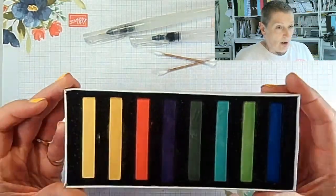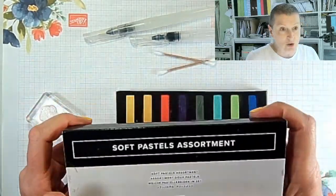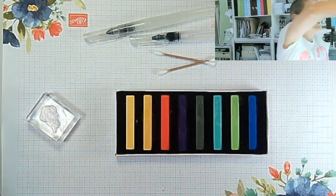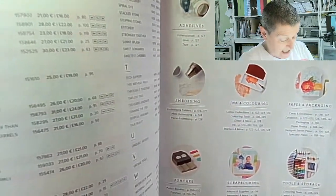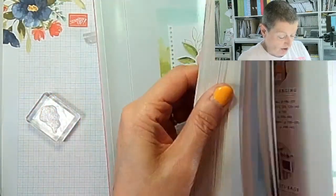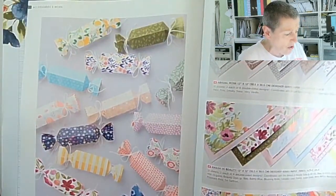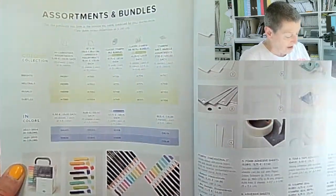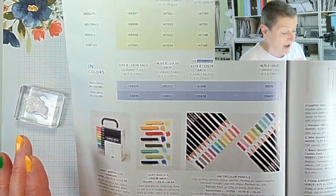So let's have a look at what we're doing today: pastels. These are the Soft Pastels Assortment, they're in the Annual Catalogue — fairly well hidden. They come under Colouring Tools, but actually they're on Assortments and Bundles because they're a Soft Pastels Assortment. They're £8.50, which is amazing value.